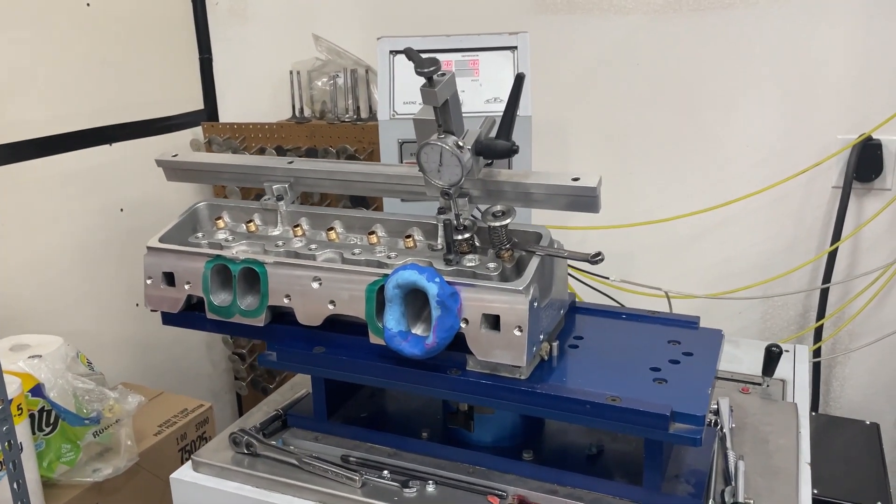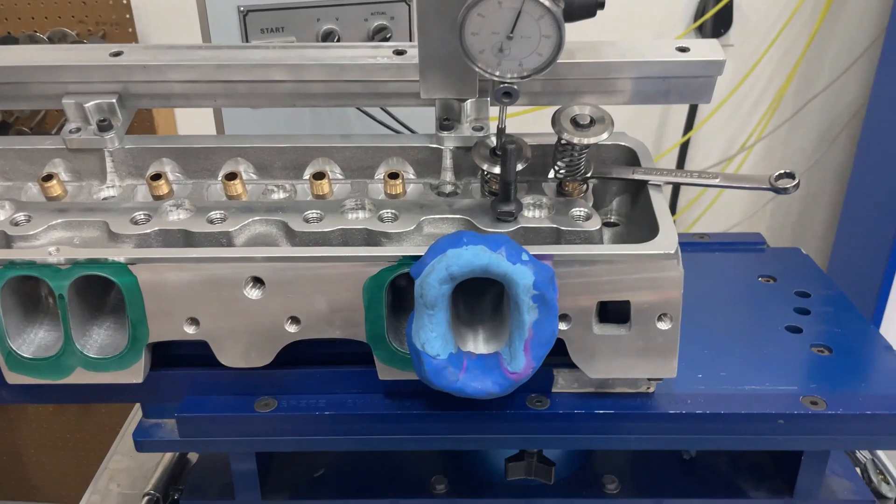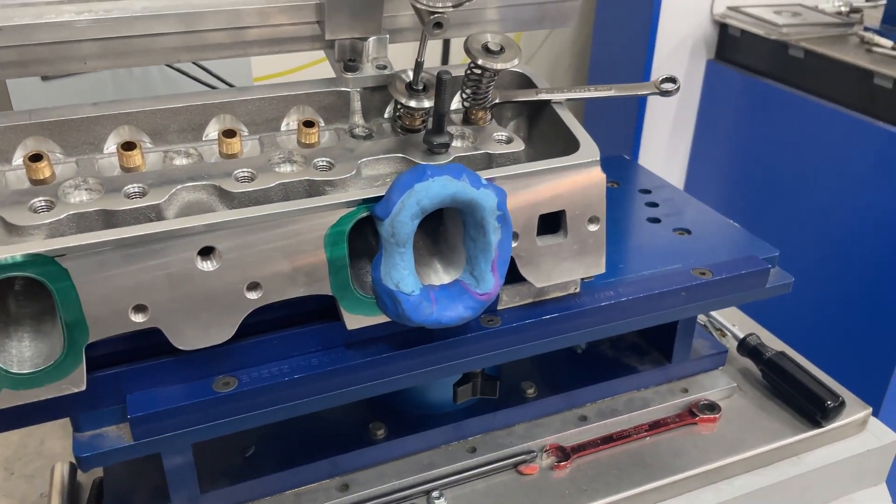Okay guys, this is Eric Weingart of Weingart Racing. This is a fun little test I thought I'd do real quick. This is that headhunter head you saw in some of my other videos.